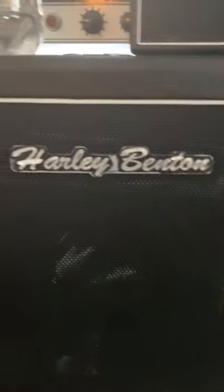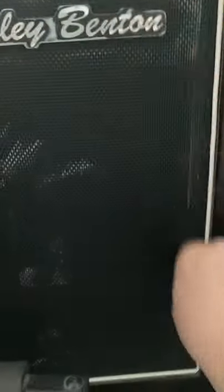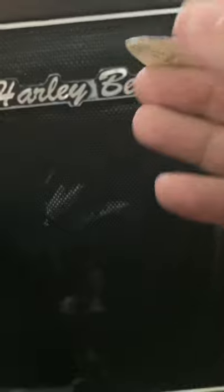Do you have a guitar pick like this that is getting dull from all the shredding? There's an easy solution for that. Take a guitar cabinet like this Harley Benson and just scrape it. Turn it around, and after about one minute of scraping, it is sharp again.